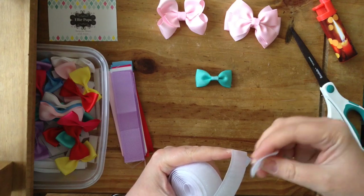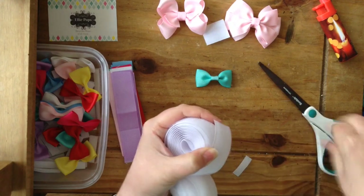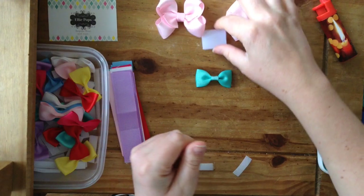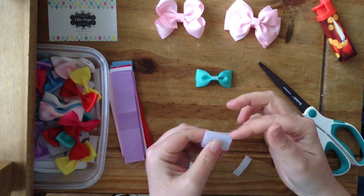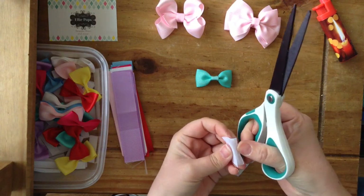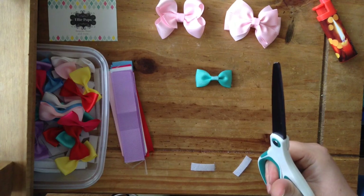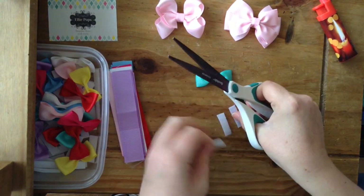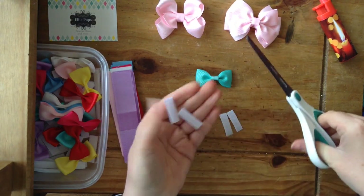Cut it the same size and set it to one side for a minute. So I get the piece of velcro and it has an edge on either side where you can sew it onto things. That's going to take up room and it's not sticky, so we don't need that bit - I just chop that bit off, and that bit. This is about an inch big, and I then cut that in half lengthways, and there you have enough for two bows.